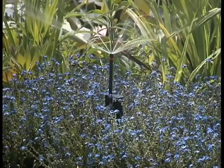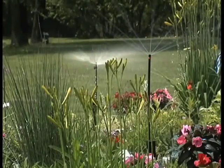A gentle, measured, rain-like spray will quench the thirst of all your plants.